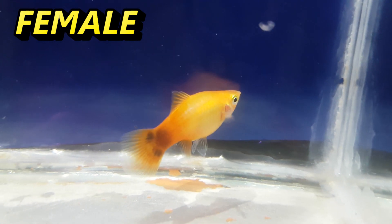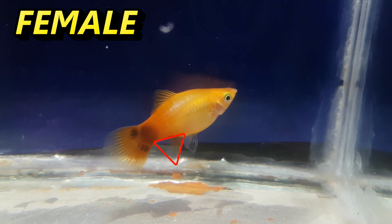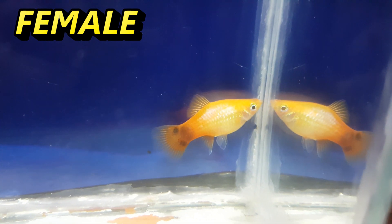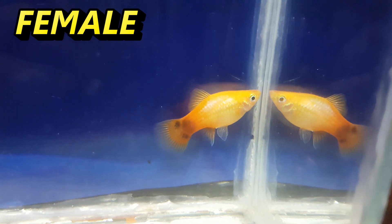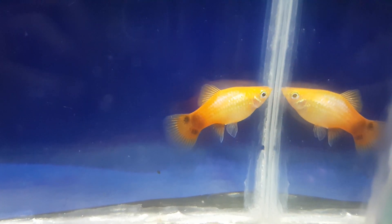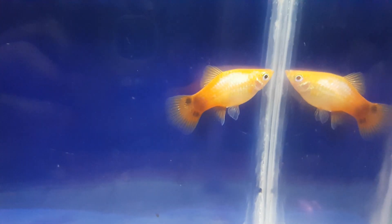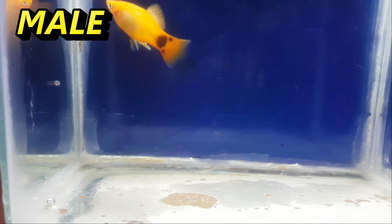So in this box is a female platy. As you can tell, her bottom dorsal fin is triangular shaped. Here's a non-pregnant female, and you can also tell that her dorsal fin is a triangular shape. As you can see, her front and back dorsal fins are pointing down, kind of like a fan shape. The gravid spots on females are much less distinct on platys than on guppies as well.